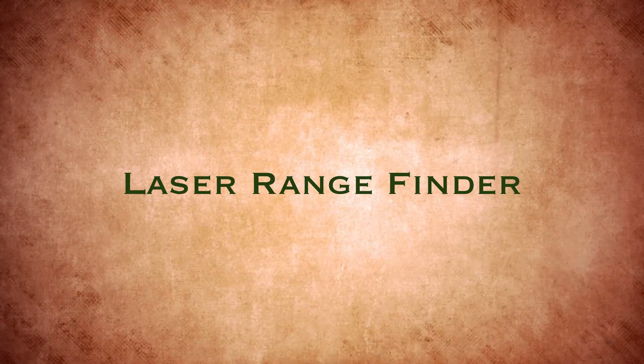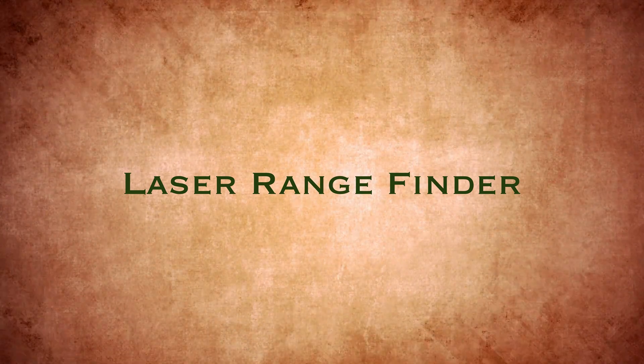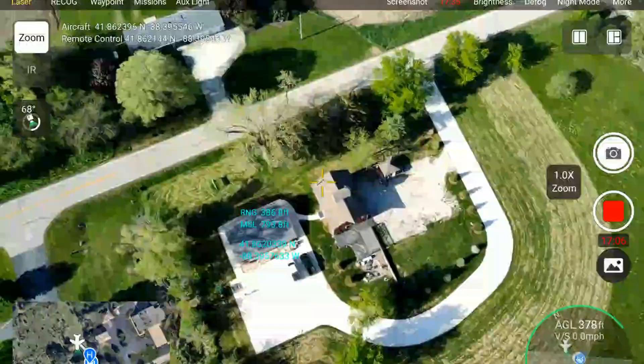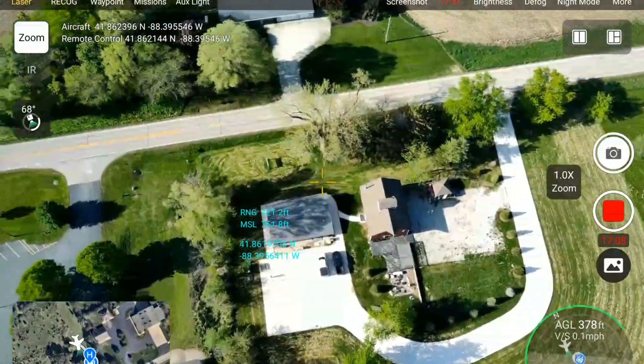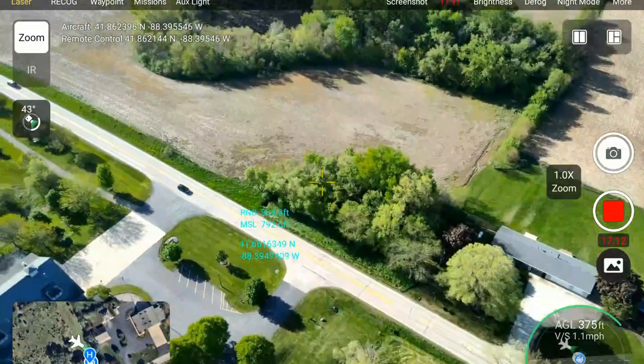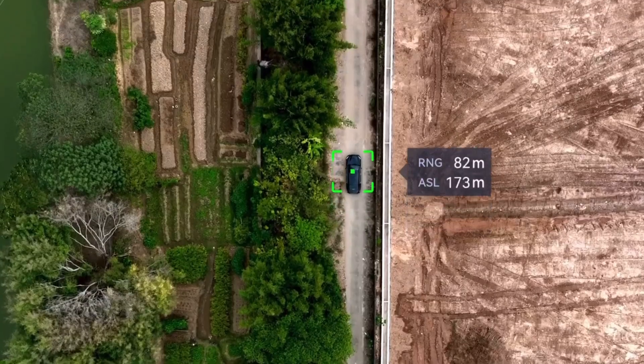This drone also has a laser rangefinder. You can point it at a structure or a building and it's going to tell you the exact GPS location of where you're pointing, the mean sea level of that area, and how far away that location is from the drone. Really interesting information from that laser rangefinder — it works really well and is a cool tool for people out in the field.